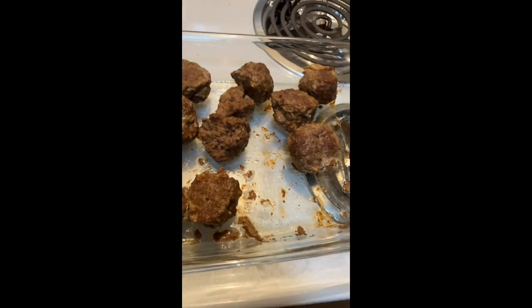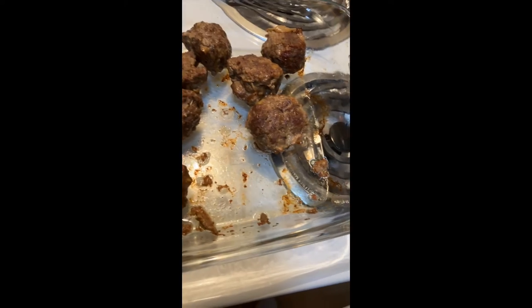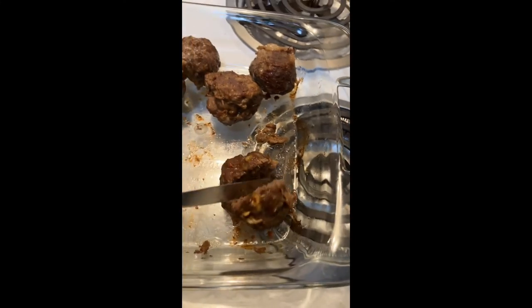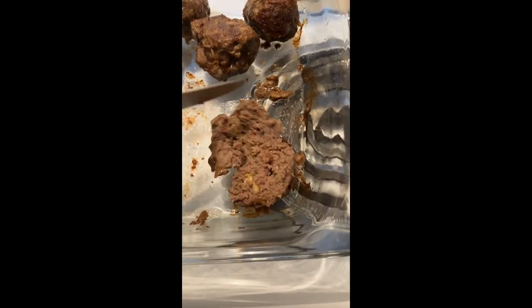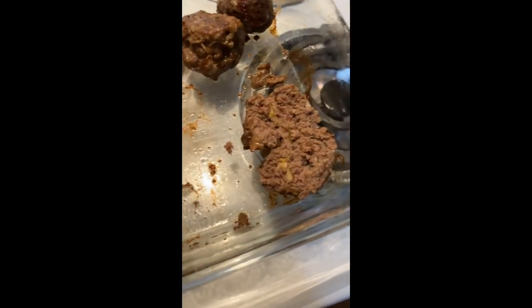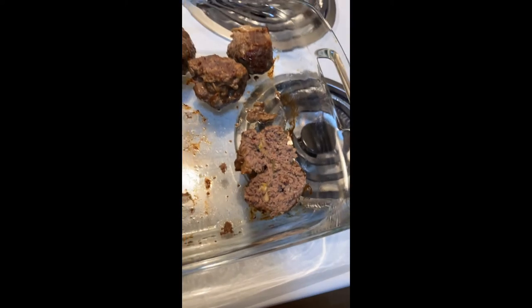Okay, so here they are after a few more minutes in the oven. As you can see, I flipped them — this one kind of fell apart on me. Yep, now they're good and crispified. They look weirdly pink through the lens but they're not — they're good and crispy.